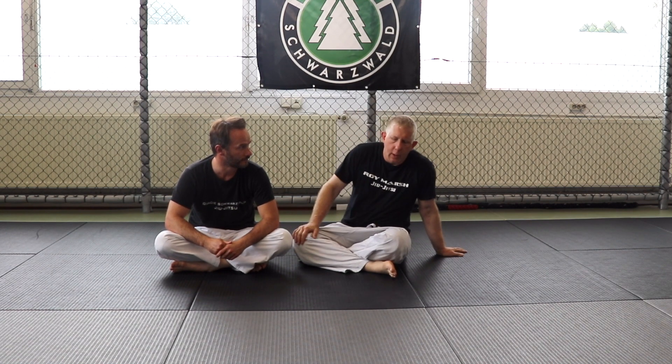Hey guys, welcome to Gracie Schwarzfeld. I'm here with Erkan Mette and today we're going to go over a triangle that you transition to when you can't get the arm lock.